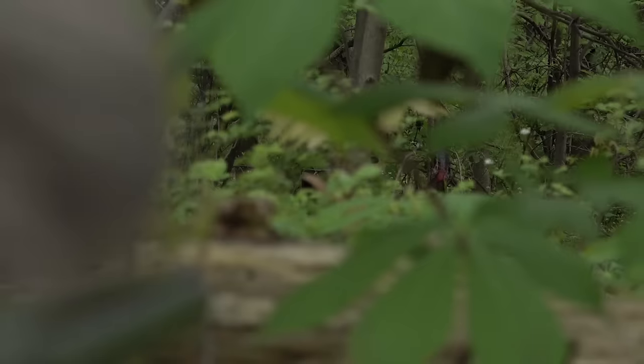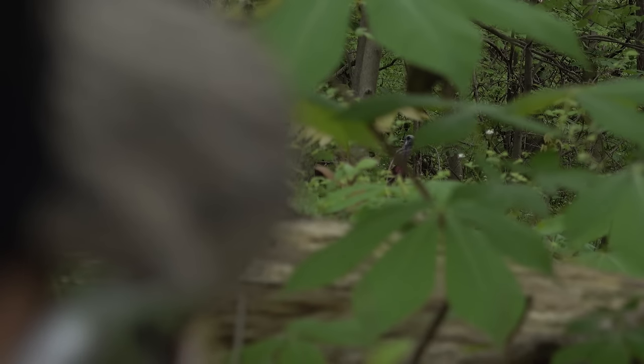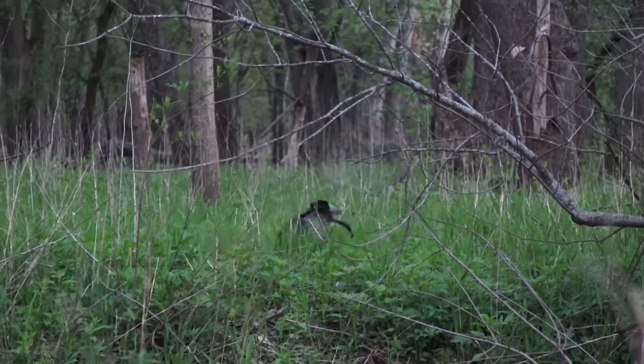The first one is the three-note yelp — that is one that I use a lot at different times throughout the hunt. A lot of people put a mouth call in or grab a box call and they'll just yelp out five to ten notes all at once, but if you listen to turkeys — hens, jakes, gobblers alike — oftentimes they'll just yelp two, three, or four times.